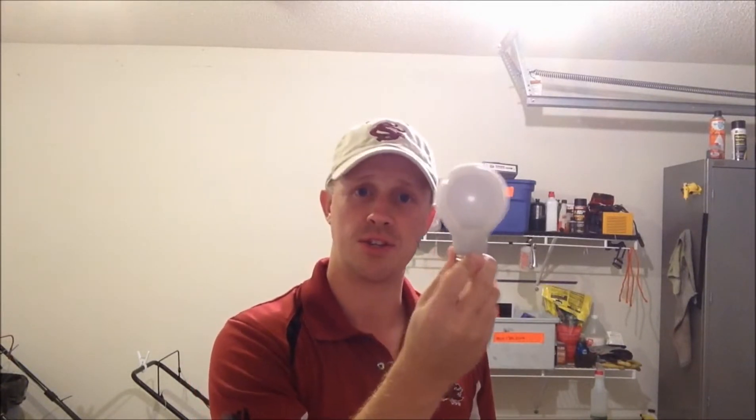This right here happens to be a 60-watt bulb. Why I like LEDs is you can get them in different tones of light. You can get it in an ultra white, which almost has a blue brilliant white to it — you're going to look on the package for that — or you can get that soft white that a traditional incandescent bulb would give you.